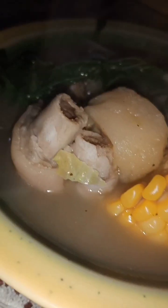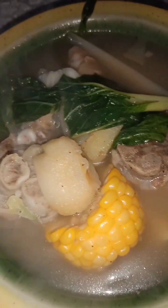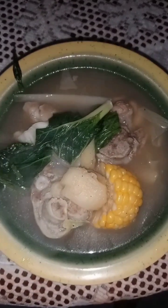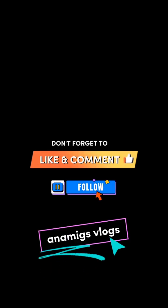Eto na ang ating finished product! Maraming salamat sa inyo — hanggang sa muli, bye bye! Salamat po.